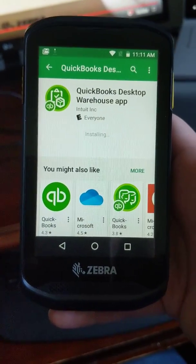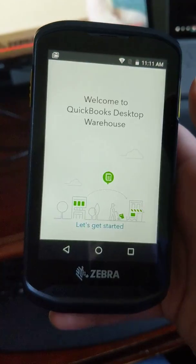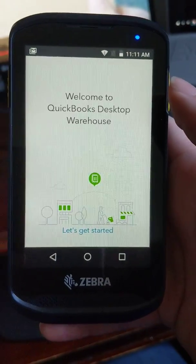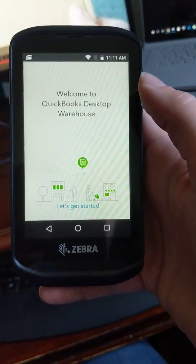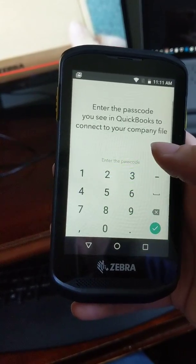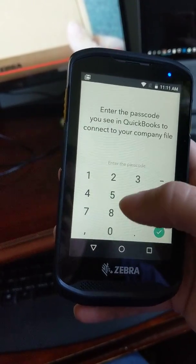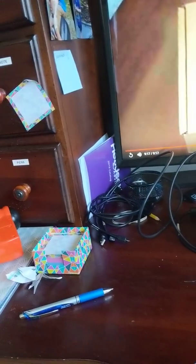Now that app won't work until we set up a warehouse user in your QuickBooks file. You can't do that in a sample company — it has to be in a test file. So if you're playing around with this, we're not ready to go just yet. Also, we don't even need a cord to connect the docking station to the computer anymore, because this device is Wi-Fi enabled, which is amazing.